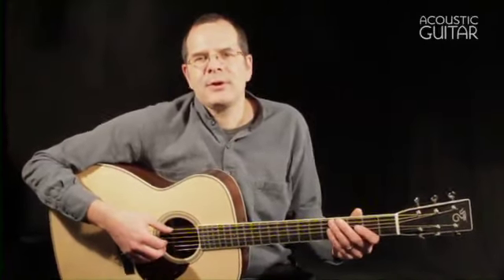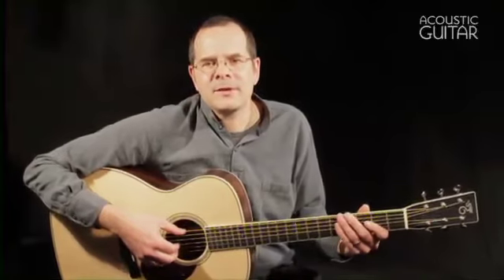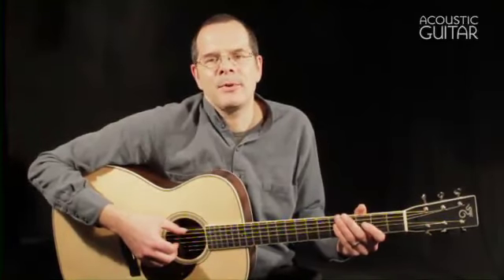Hello, I'm Acoustic Guitar Senior Editor Teja Gurken, and I'm here with a brand new guitar from the Santa Cruz Guitar Company, the OM Grand.